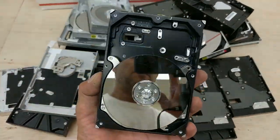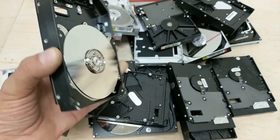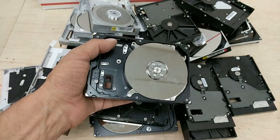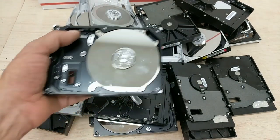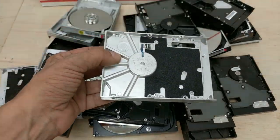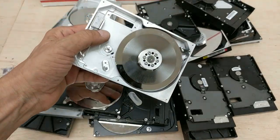Here are some examples. You'll receive similar to these — 24 pieces total.